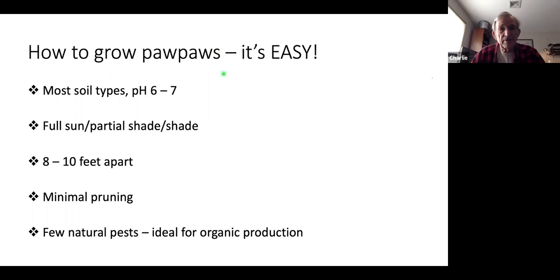To summarize how to grow pawpaws: it's easy. You need a soil pH of six to seven, though they'll tolerate slightly outside that range. They grow in full sun, partial shade, or full shade — the more sun, the more fruit. Plant them eight to ten feet apart; closer is okay if space is limited but not much more than ten due to pollination problems. They don't require much pruning, and importantly they have very few natural pests — no sprays or treatments needed, ideal for organic production.